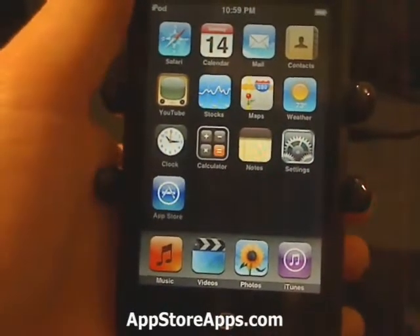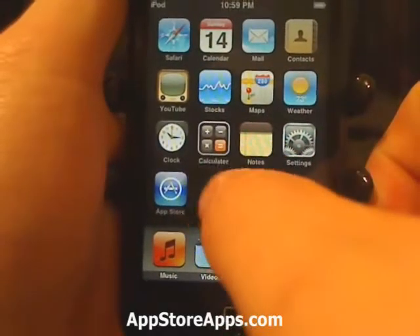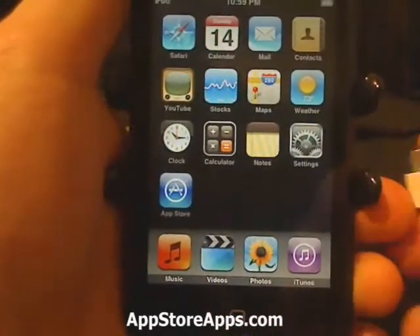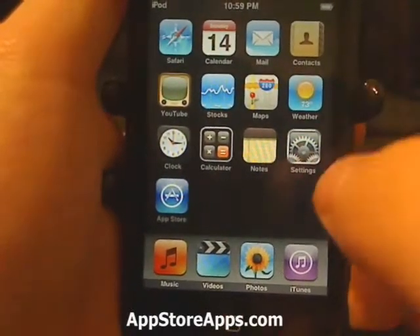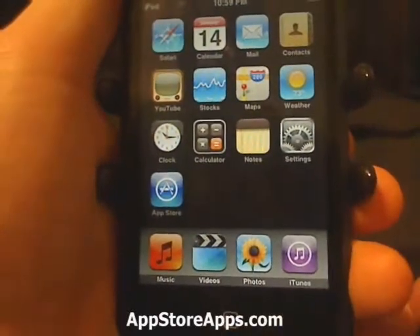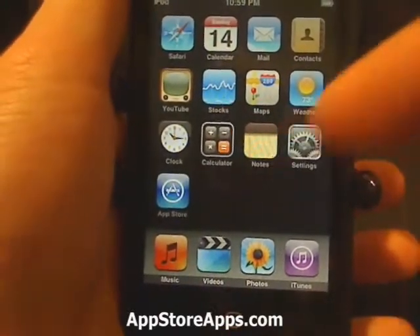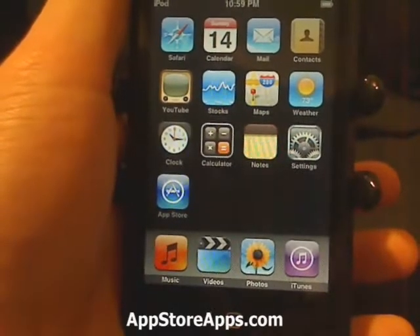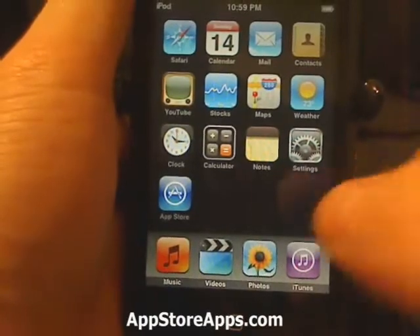Now this is not to be confused with DFU mode. And fair warning — if you plan on putting your iPhone or iPod touch into DFU mode, restore mode, recovery mode, any of those, you will end up having to restore your device to factory default settings.